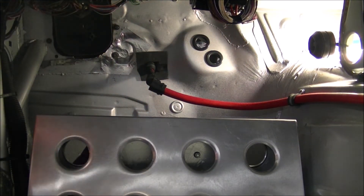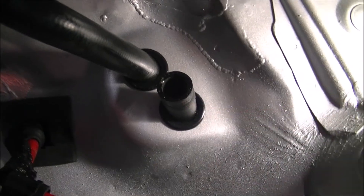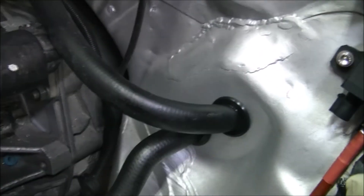There we have it — we can get some hoses through there now. There are the two hoses coming through the holes with the grommets in them, and that's the firewall side. It almost looks like they should be there.